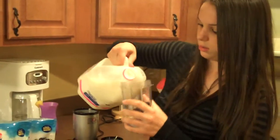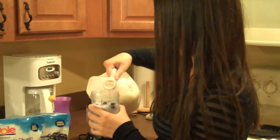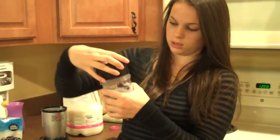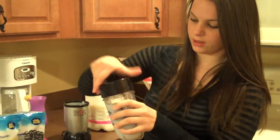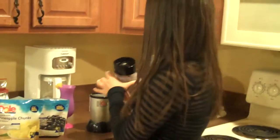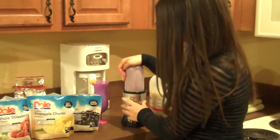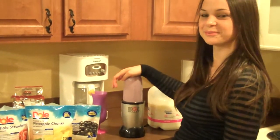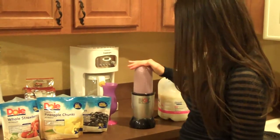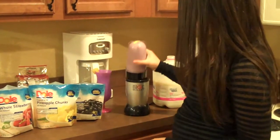Now we're just going to put some milk. And we're going to be using the Magic Bullet, so you just screw on the top. Make sure it's tight so that it doesn't leak out. Now we're going to put it on and then just push. And just shake it a little bit to make sure all the fruit gets blended.